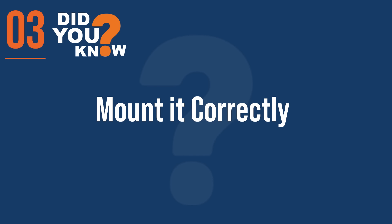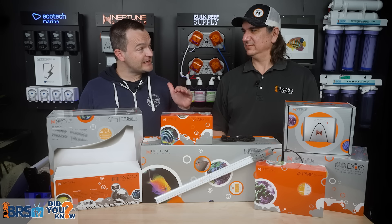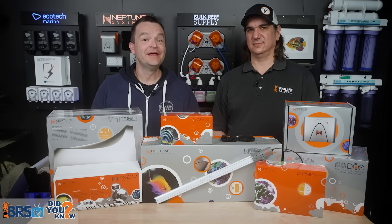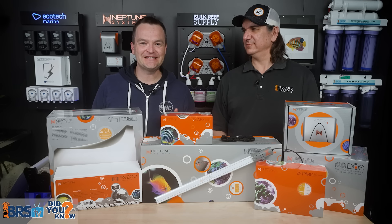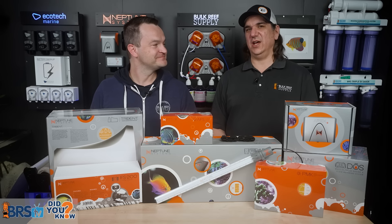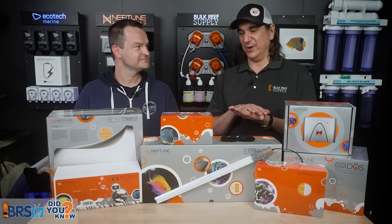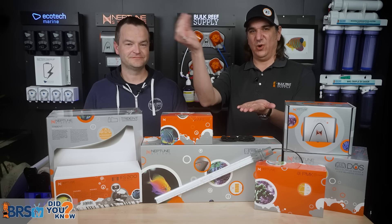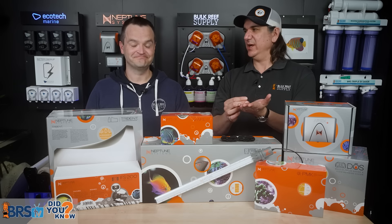Step three: mount it all correctly. Never on the ground, preferably above the water level of the sump. No water freeways, and use Velcro over zip ties. Clean is synonymous with safe. Never just set your controller or power bar on the ground with wires going to it — not even for a single day, because you'll probably never come back to fix it. That's how you create a water freeway that causes a fire.